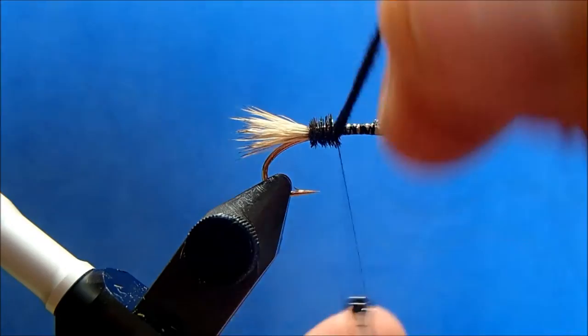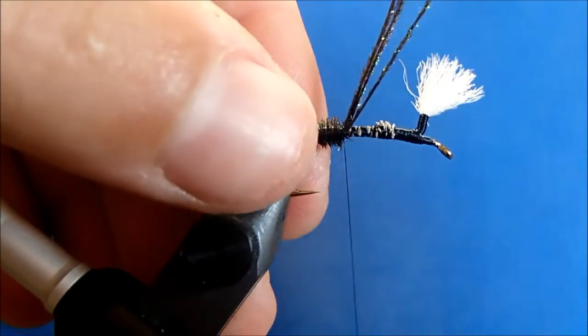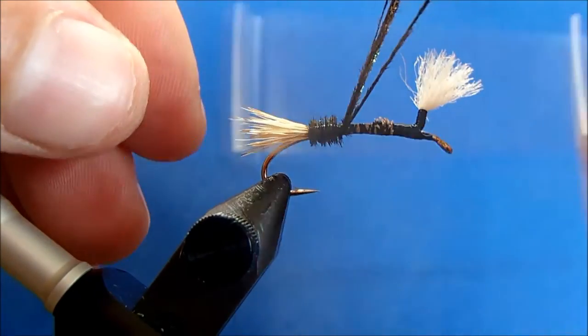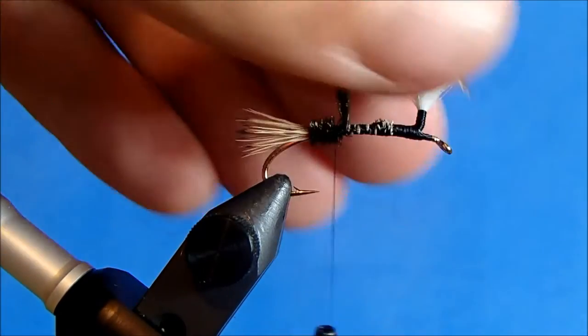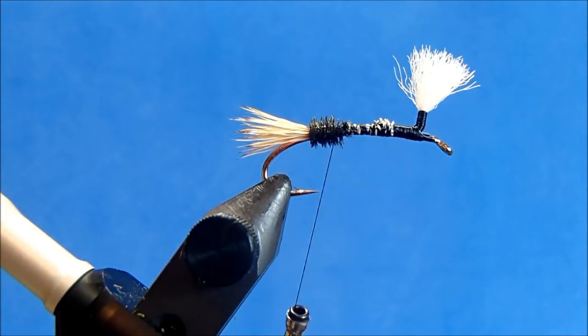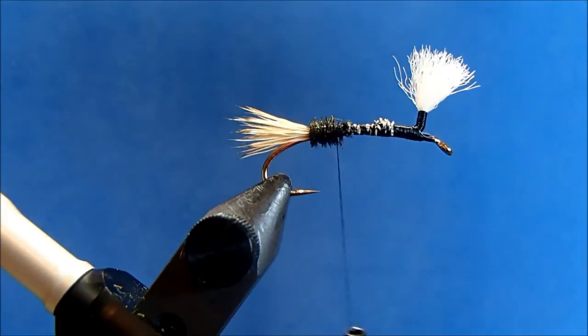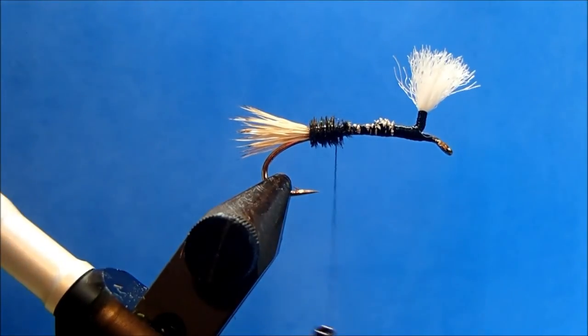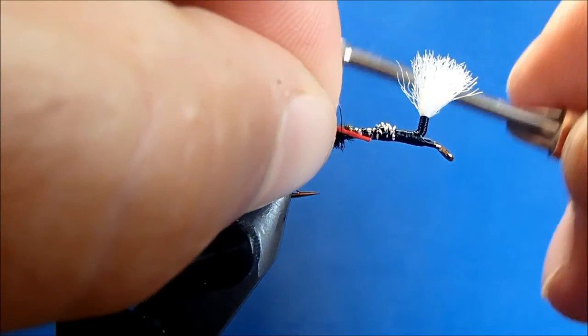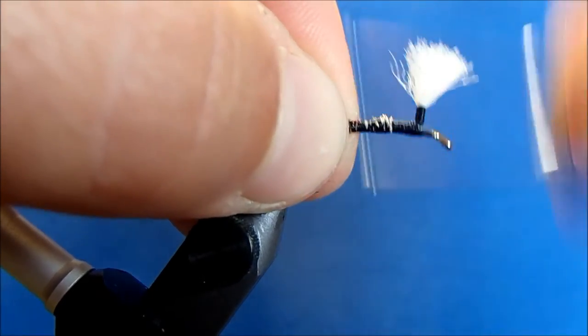I overlap slightly, and when I get to my thread I'll hold it up, tie it off, take some turns on top, and then work back a little again to make sure it's really locked in there. Then I can trim those ends. The band I'm going to use is a stretch floss in red — I'll take one strand of it; this is really durable stuff. I'll tie that in and wrap it down.